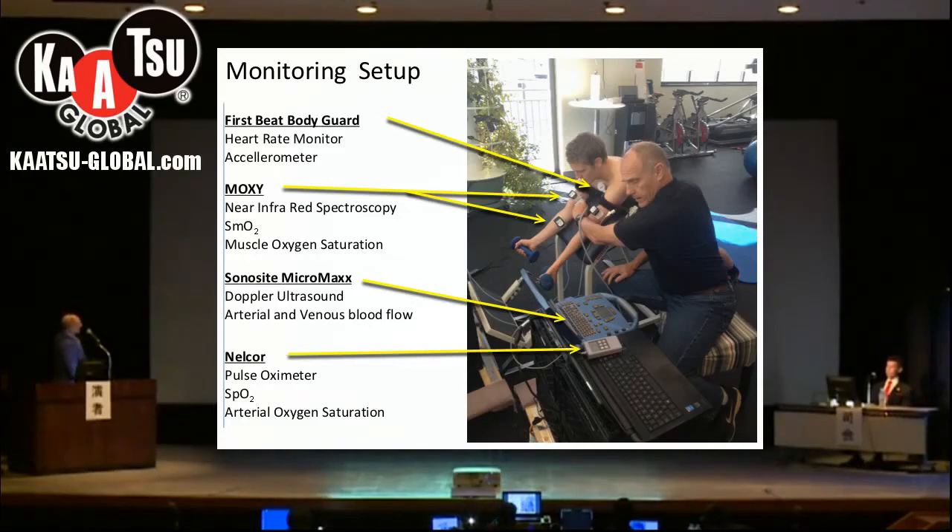I would like to take a little time to show you how we are set up for studying these things. I understand this is complicated but we'll try to go through it.